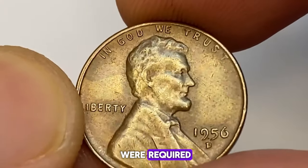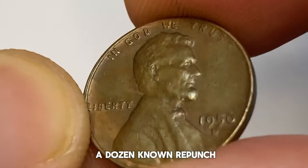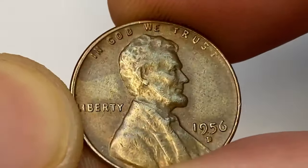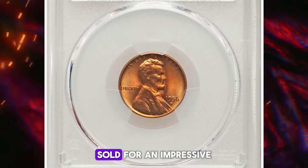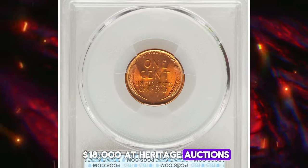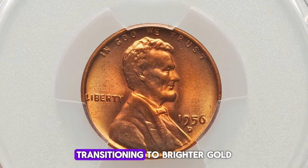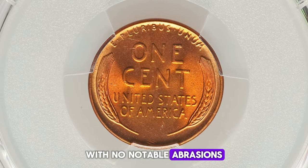Hundreds of obverse dies were required for such large-scale production, leading to more than a dozen known repunched D varieties, some of which are quite spectacular. One particularly striking example — an MS67+ red gem — sold for an impressive $18,000 at Heritage Auctions. This coin features vivid copper-red luster, transitioning to brighter gold around the peripheries with no notable abrasions.